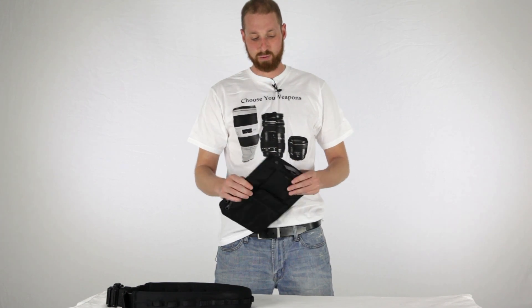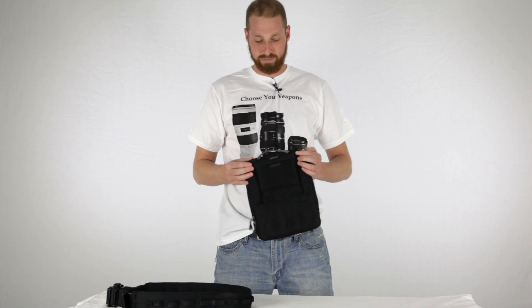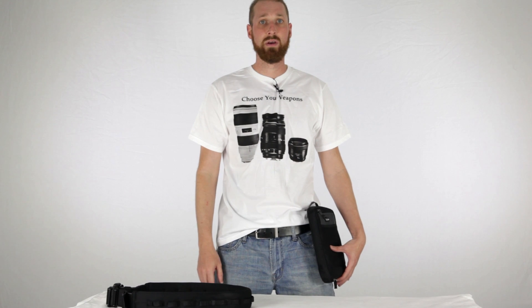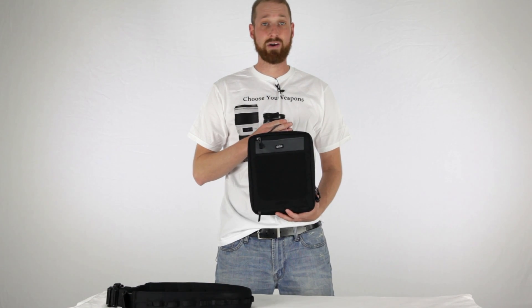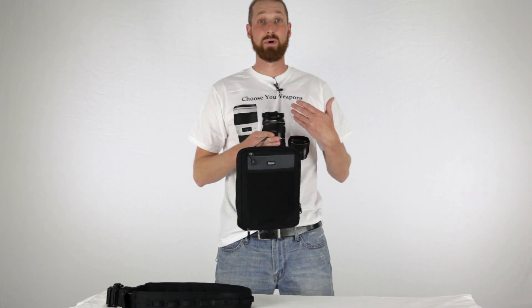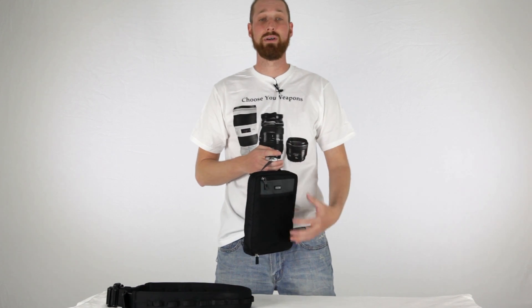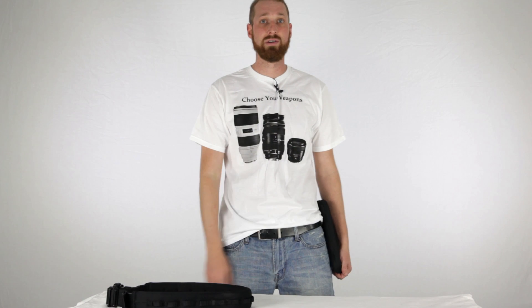It also comes with a shoulder piece that connects to two little attachment points at the top. You can connect the strap and just hang it on your shoulder, kind of like a briefcase or laptop case. If you're someone who does a lot of tablet work, you can throw your tablet, charger, small notebook, and other small things in it, sling it over your shoulder and let it hang there.